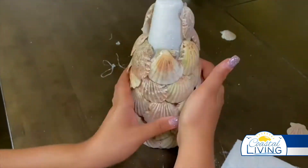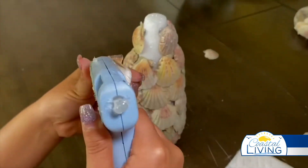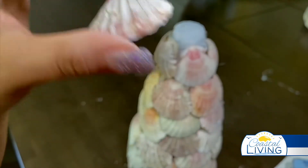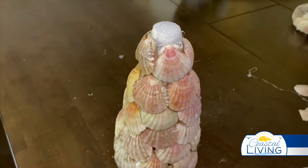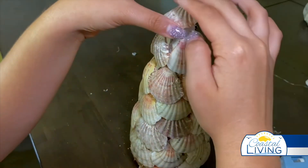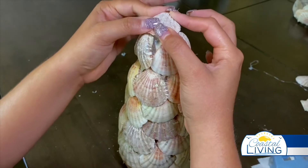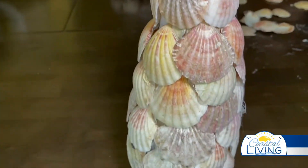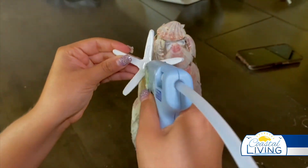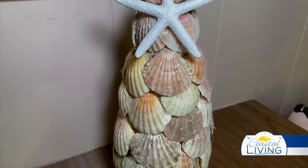Once we get all of those on there, then we can work on the last step. We finally made it to the last one, and now it's time to cover the top. The best way to cover this exposed styrofoam is to grab a small seashell, add glue, and place it on the top. And now it's time for the last part of this coastal Christmas tree — we're going to be putting a starfish on the top to bring this whole craft together. Place glue on the back of the starfish, find the perfect spot, and voila — a beautiful coastal Christmas tree.